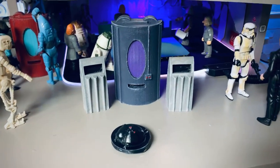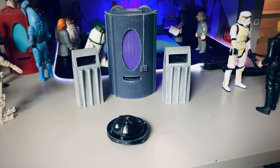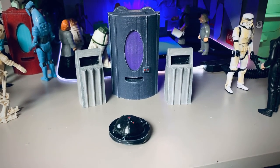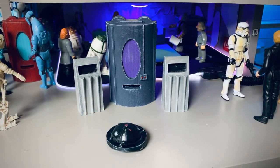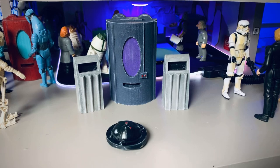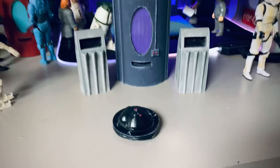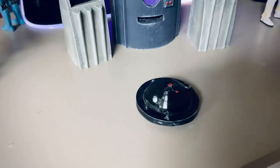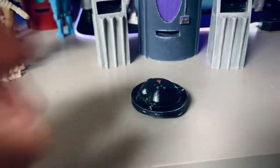Hey, it's Tim from Timbo Toys. I wanted to briefly showcase a new product I'll be releasing. It may already be up on my eBay page right now as we speak, but it is a vending machine, two trash cans, and my newly designed K79 cleaner droid.